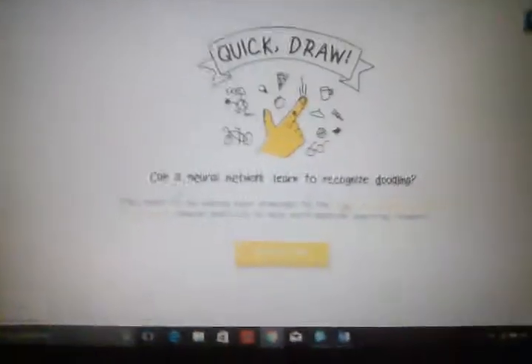Hey guys, and today we're going to be playing some Quick Draw. If you don't know what Quick Draw is, it's a game where you've got to draw something in under 20 seconds and Google has to try and guess it. So here we go — Quick Draw.